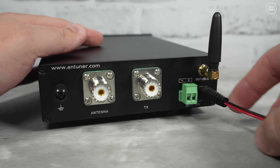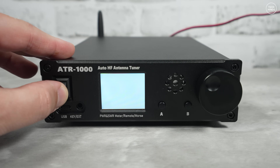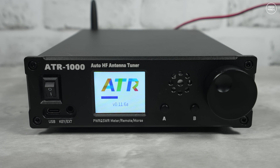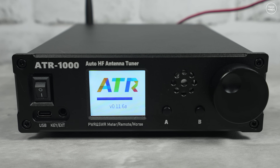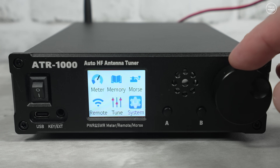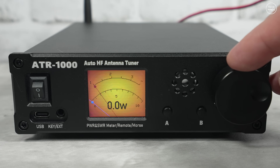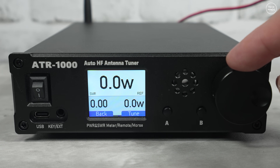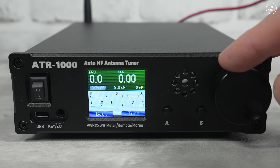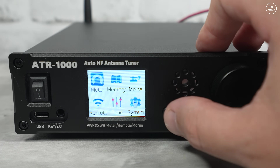Let's plug in the power cable and turn it on. The screen actually looks better in real life — it's just the refresh rate of my camera making it look a little off. Using the rotary control you can choose one of six menu options. This antenna tuner can show forward power and SWR, and there are a couple of different screen layouts you can choose from in the meter menu, including a live SWR history graph.